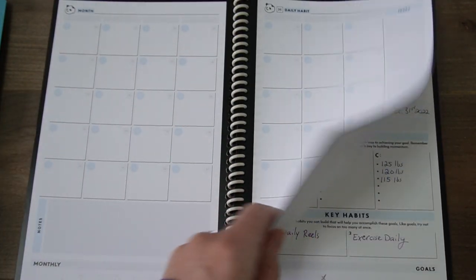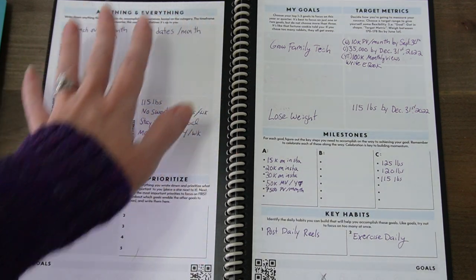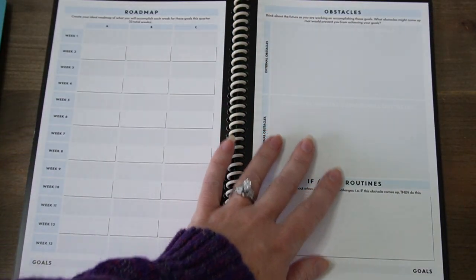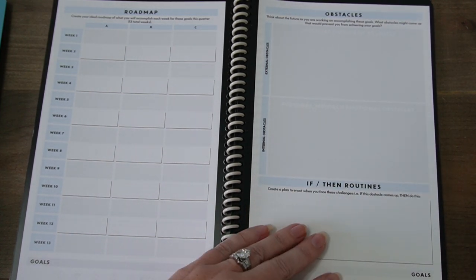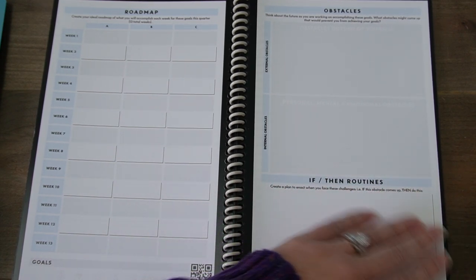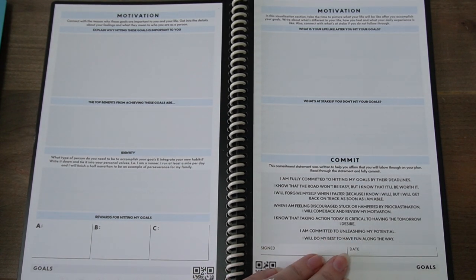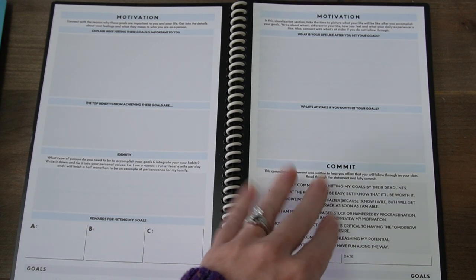Where the Panda Planner is really going to shine is in these goal setting pages. It's going to have you brainstorm your goals and then have you whittle it down to just a few. And then have you create a roadmap and any obstacles that you might end up facing for meeting those goals. Then it wants you to set some if-then routines — which is really going to help you, for example, if I am given a plate of cookies, what am I going to do about that if I'm trying to lose weight. And then it helps with motivation for your goals, and then a commitment to yourself where you're actually going to sign off on it and make that commitment to yourself to accomplish these goals.